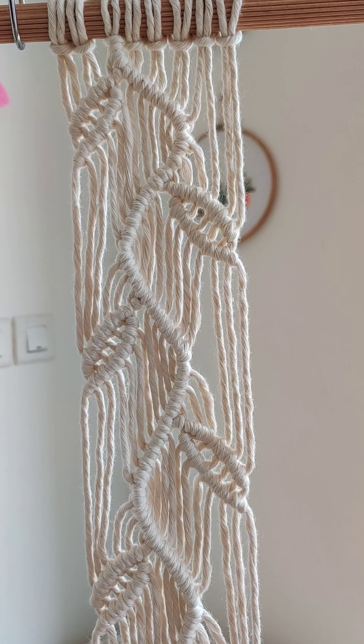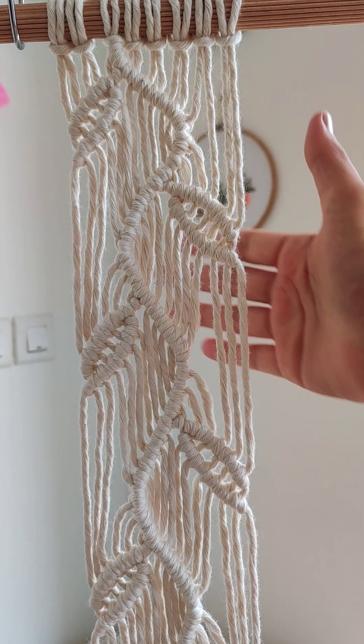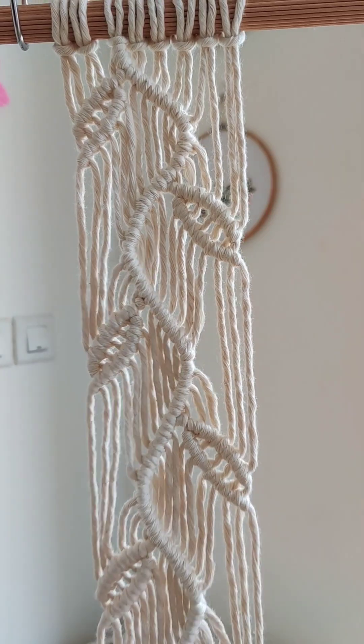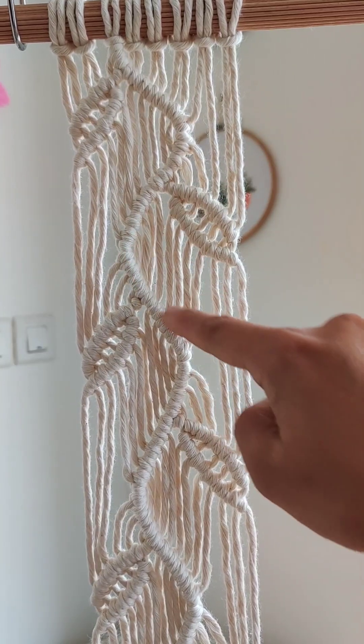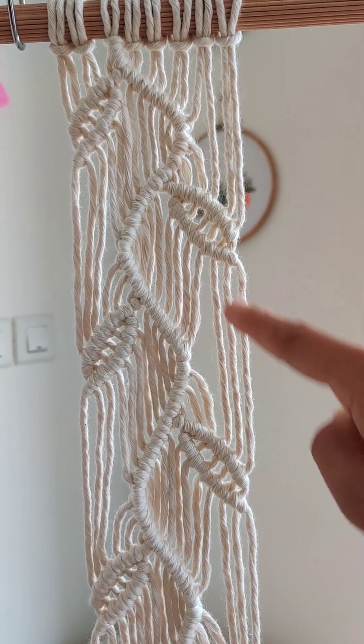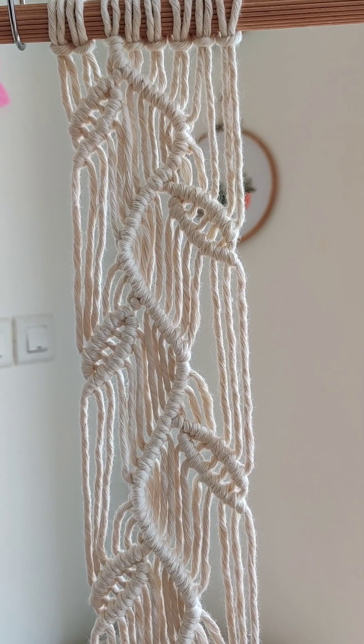Hi everyone, welcome to my channel. Today we are learning macrame shelf and this is the pattern I'm going to use. I get so many DMs on my Instagram page asking how to make this leaf pattern for wall hangings and various other projects. So today I'm going to show you how to make this curve line and how to make the leaves. Let's get started.